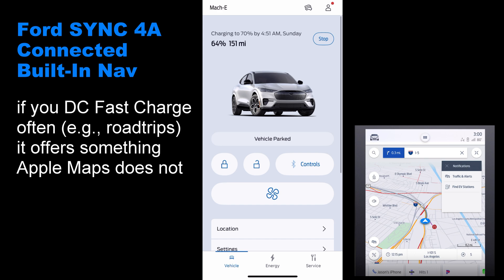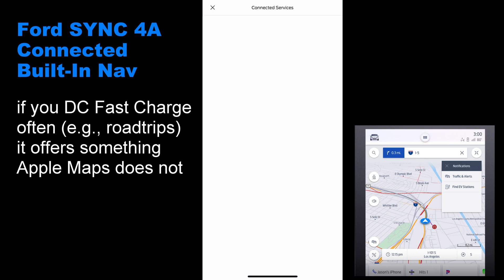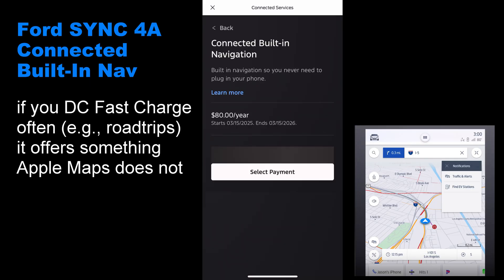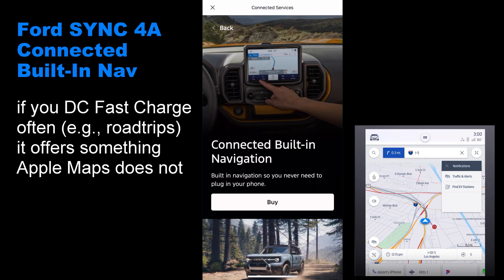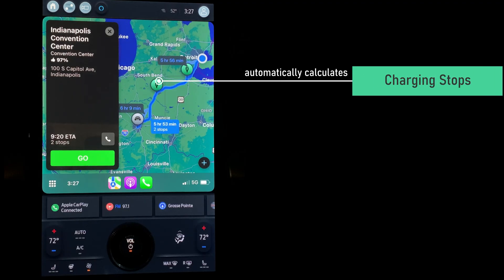Ford offers their own navigation that does EV routing — their connected navigation, which after a trial period costs $80 per year. That may sound steep, but there is one really cool feature that Ford connected navigation offers that makes it worth that subscription price. I'll tell you what that is later. Now let's get into the how-to, pros and cons versus other apps or the built-in navigation.